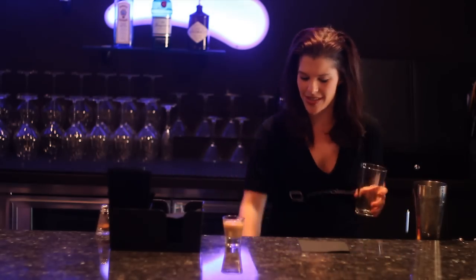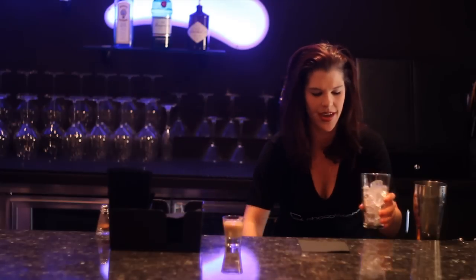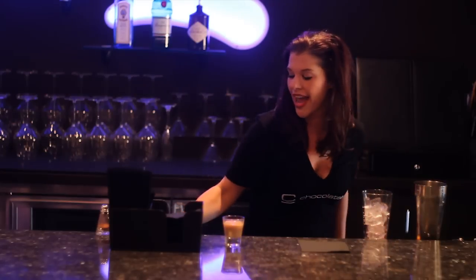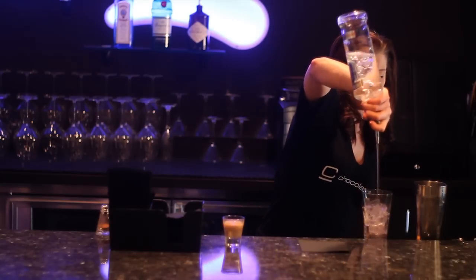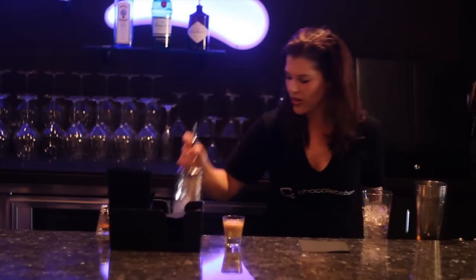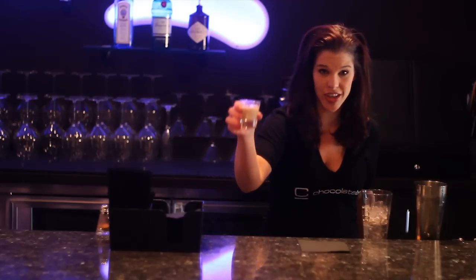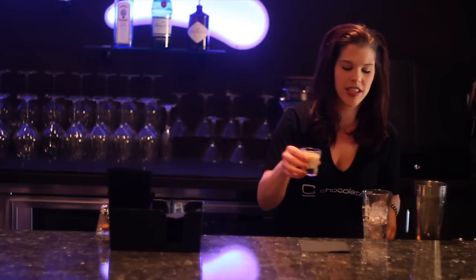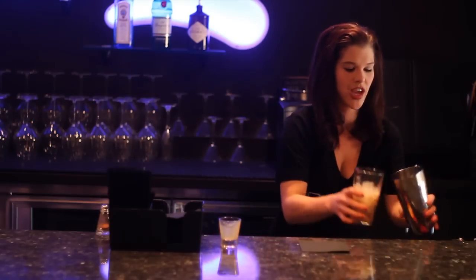First thing we're going to do is fill the glass. We're going to do one and a half ounces of vanilla vodka, and one and a half ounces of cask and cream Irish liqueur. Bailey's is very similar. Shake it up.